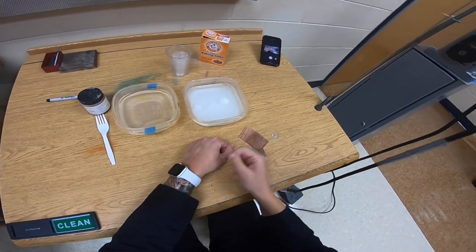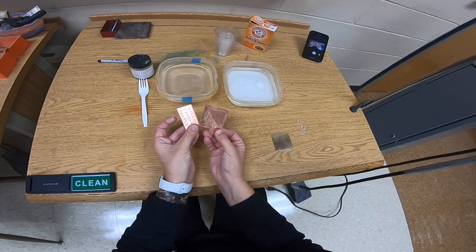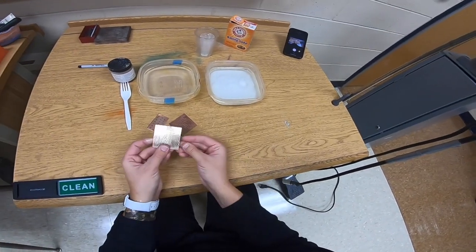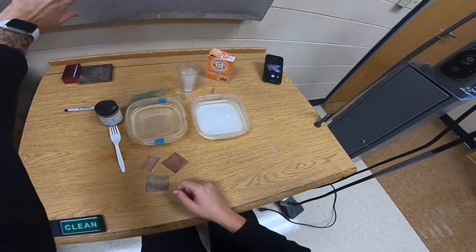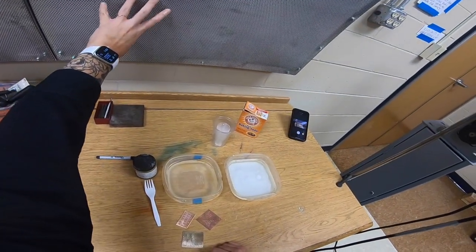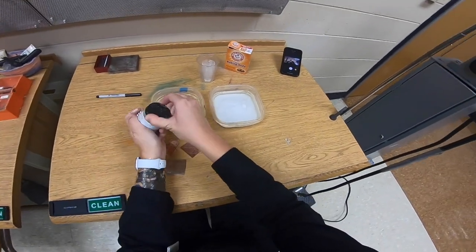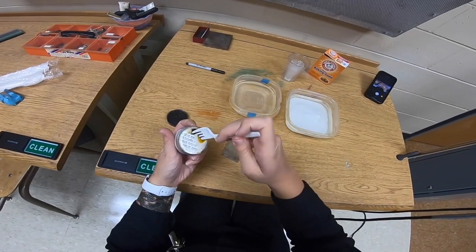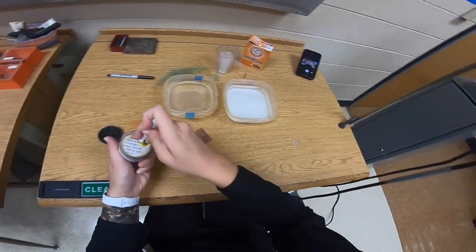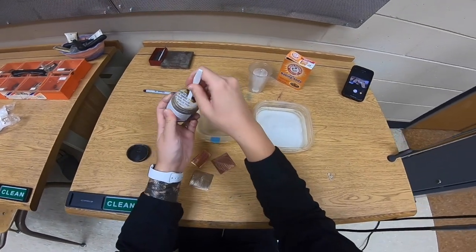I have a few different samples of metal here — some with texture, some without, and one with Sharpie drawn onto it, just to show you the differences of liver of sulfur on the metal as well as the techniques. You want a ventilated area; I have the vents on back here. Liver of sulfur is very smelly — sulfur smells pretty disgusting and the more concentrated it is the worse it is, so you want to work in a ventilated area.